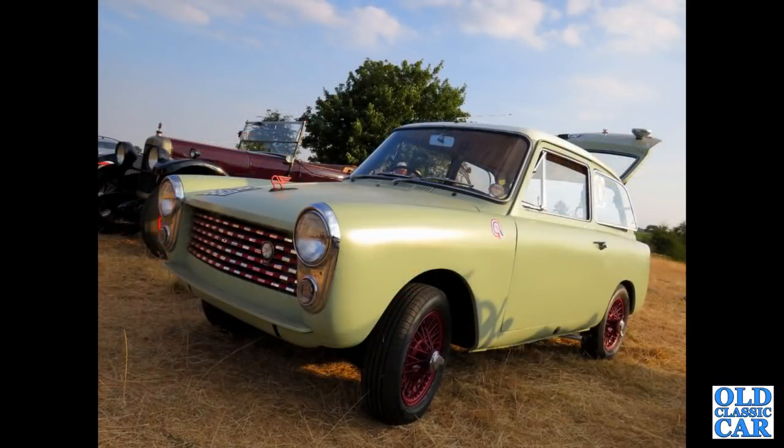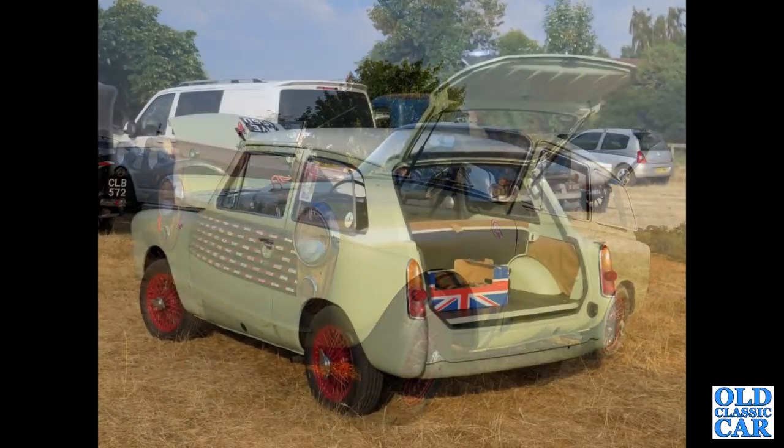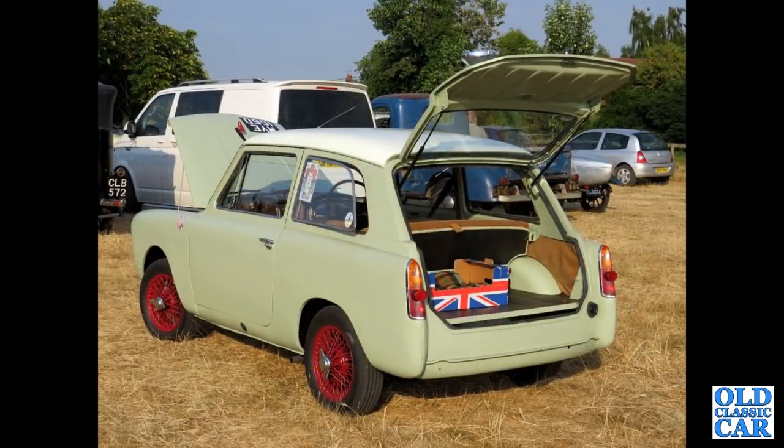Next up, a very modified and very restored A40 Farina — this is a Mark 2 but with a Mark 1 front end on it, also on wire wheels, not something you see very often on an Austin A40. If you look at the back, it's been converted to a one-piece rear tailgate, a bit like the Italian-built Innocentis, making it a lot more practical.